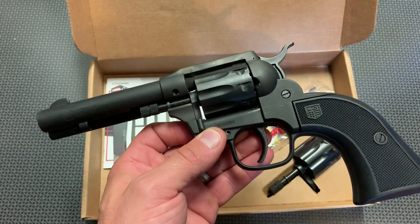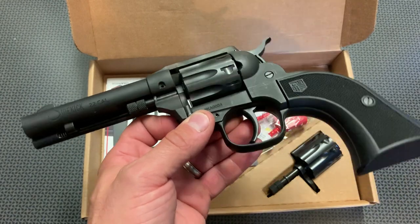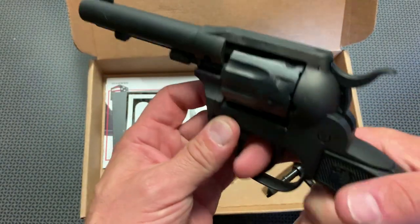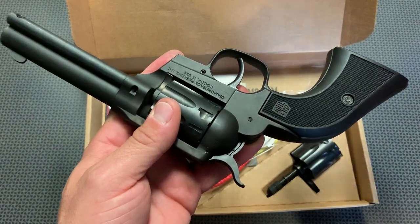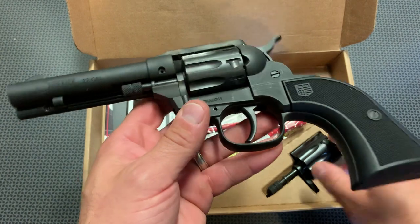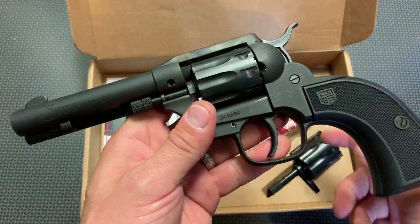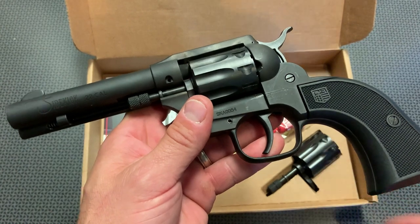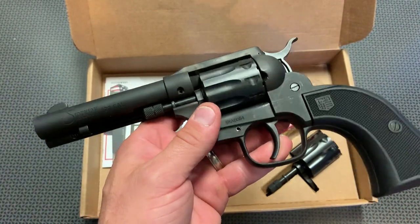You're going to take it down to the range and plink cans and do stuff like that. Only in certain situations are you going to use that .22 Mag cylinder and just dump rounds really quickly — maybe a personal defense situation, although this is not really a personal defense firearm. But if you're on the land and something's approaching you, some type of varmint, and you can just dump that nine-shot .22 Mag cylinder on it, this is a perfectly capable firearm.